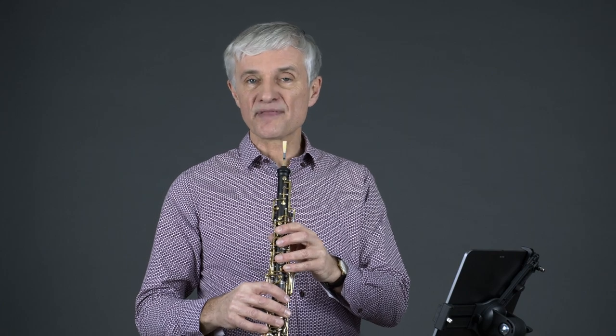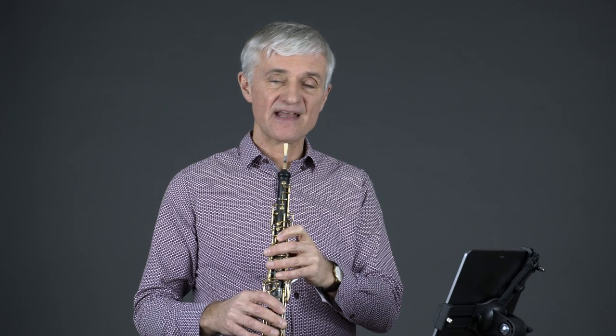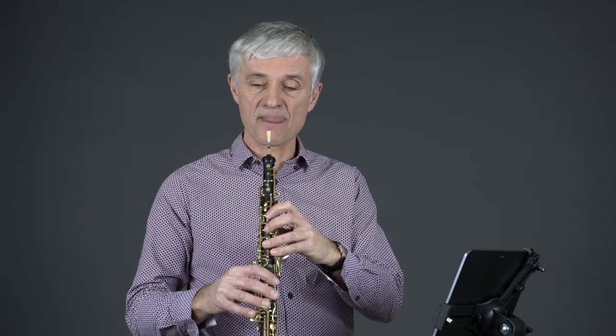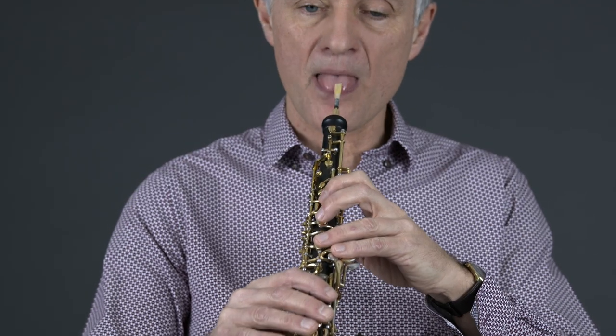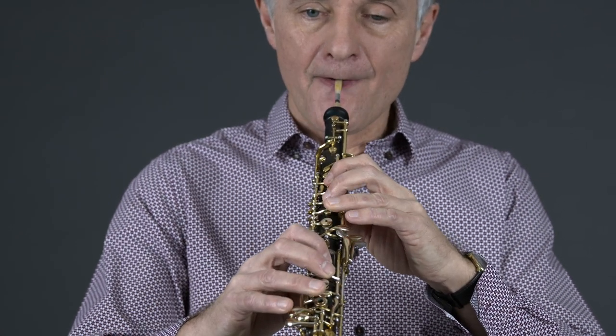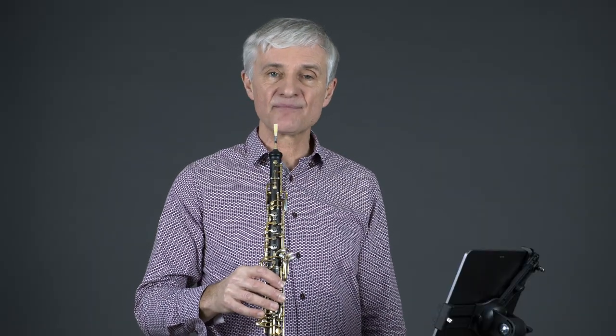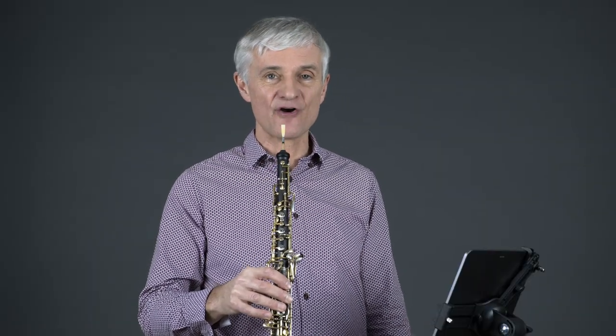Some composers also wish to use this slap tongue or tongue ram in a slightly different way. They wish to have a kind of hybrid of an actual pitch, and then can of course go into a higher register. This is also possible and then possible on the whole range of the oboe.